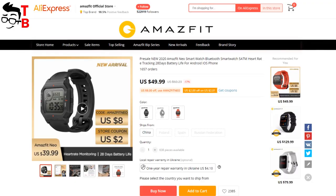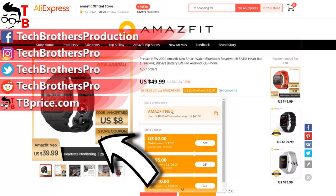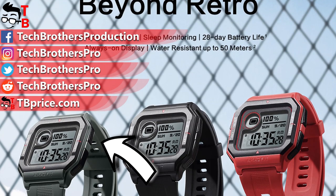On this image, you can see how to buy Amazfit Nio for only $39 — you have to use two coupon codes on AliExpress. Thank you for watching. Hit the like button and subscribe to our channel, Tech Brothers. See you next time. Bye.